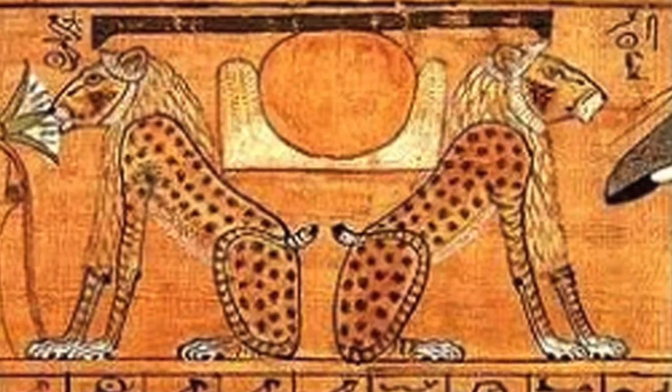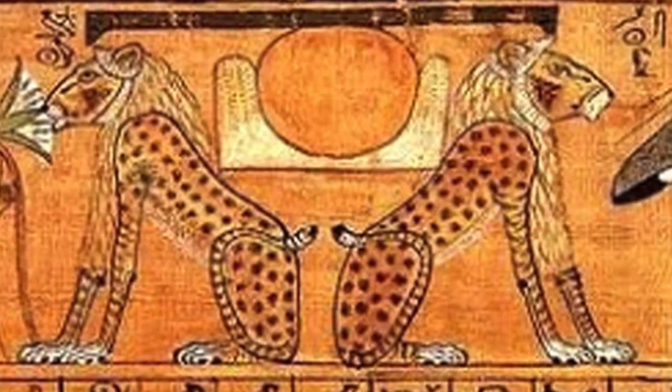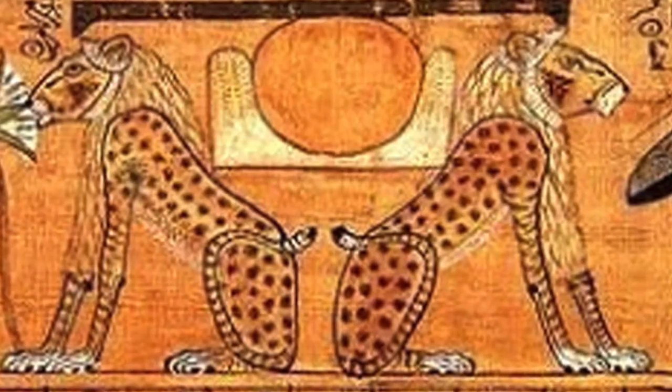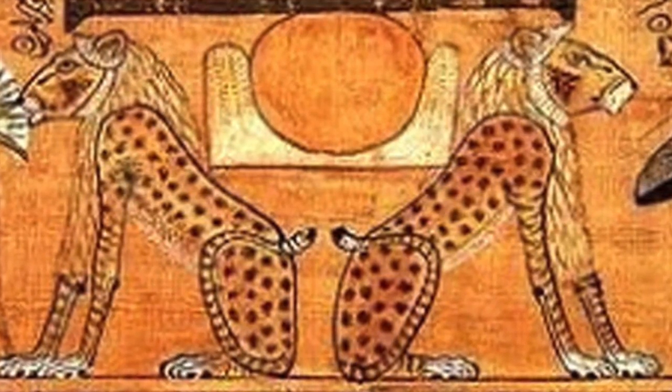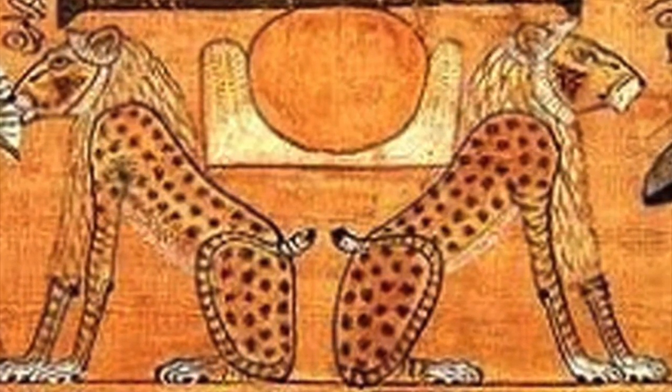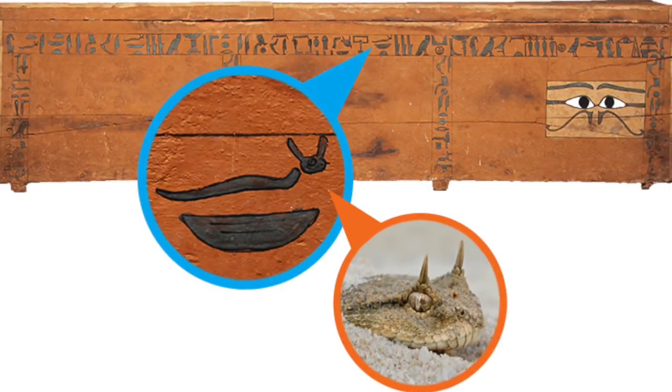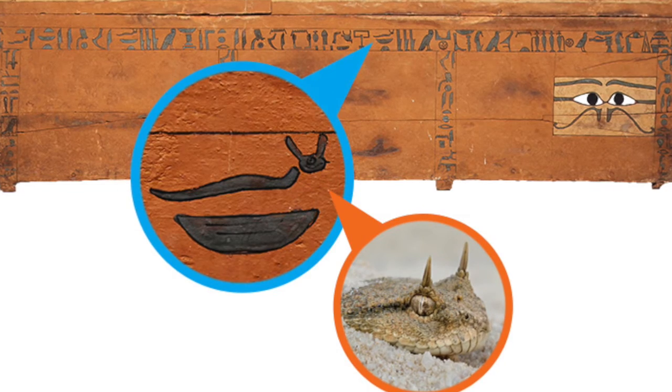All right, here we are at week 29 of Lions and Tigers and Bears — well, Lions and Tigers, but mostly Lions, and mostly Egyptian, because it's learning hieroglyphics: doodling with purpose. Don't just doodle in your spare time — doodle with purpose and learn something at the same time.